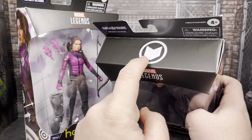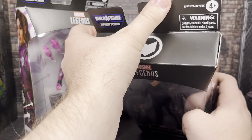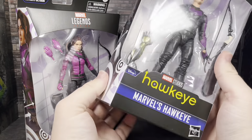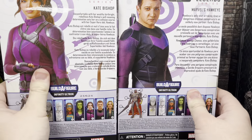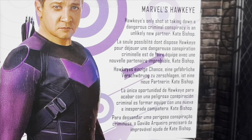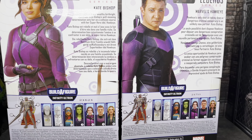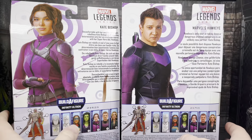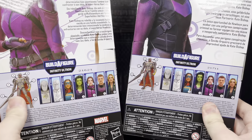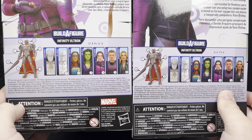On top of both these figures it's the Hawkeye logo, and then it says Infinity Ultron, Ages 4 and up, as well as the choking hazard warning. On the back, I'm going to try to provide an image of Hawkeye's read-up — you can pause and read that — and then Kate Bishop's read-up as well. You can see both images of the actors. Mine from Amazon for Kate was a little warped. You can see the Infinity Ultron build piece and all the figures in this series. It's a very stacked series.